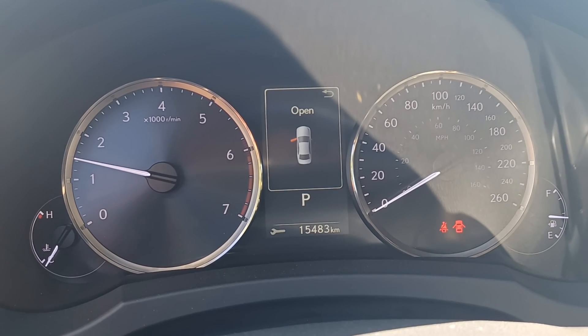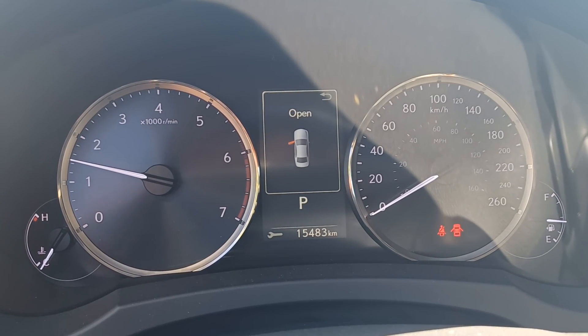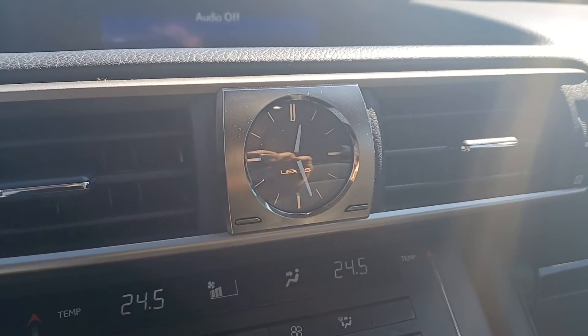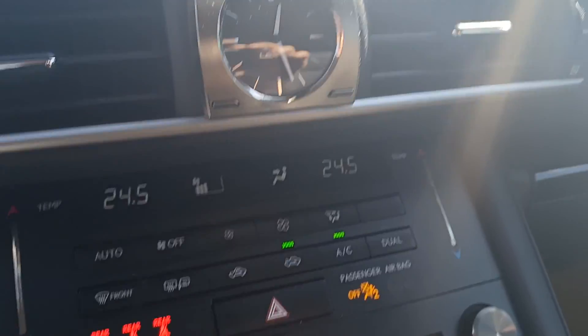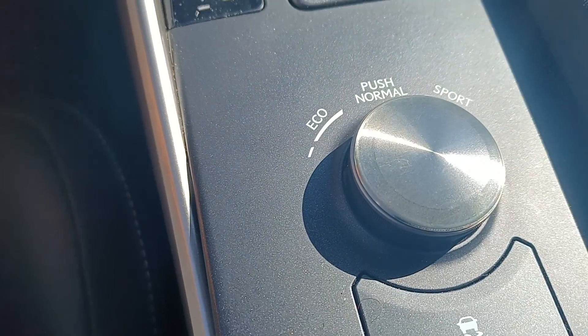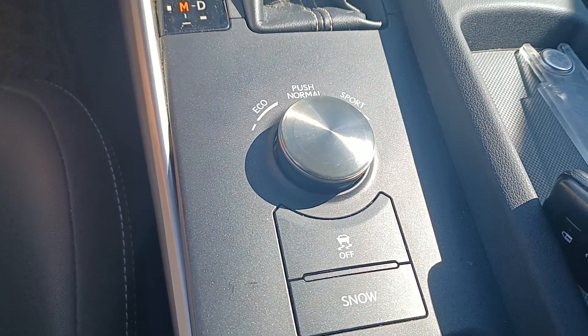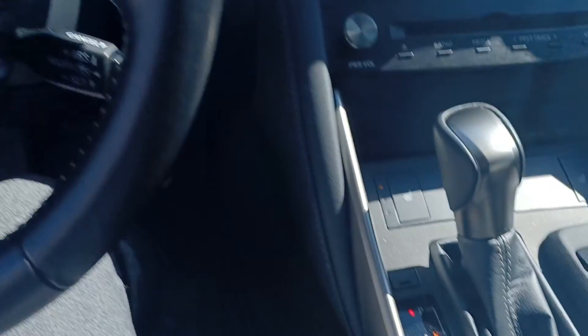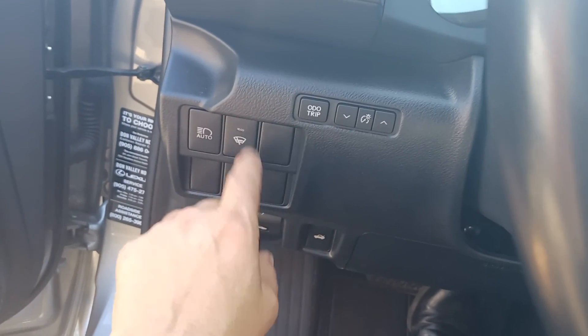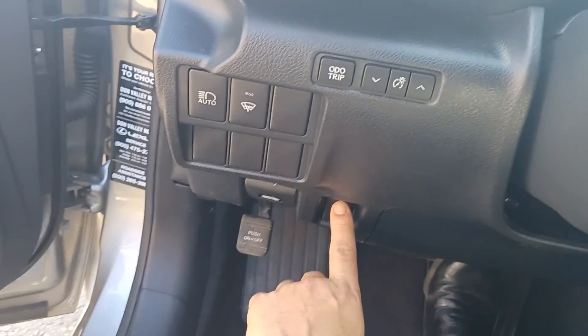The beeping noise is because the doors are open and I don't have my seatbelt on. There is your mileage, low clicks, your beautiful Lexus clock, heated seats, lights, traction control, and your different modes. Your interior lights and your hood.